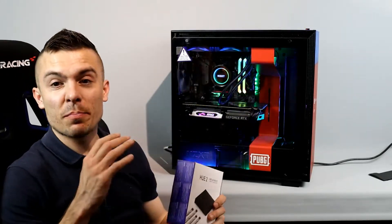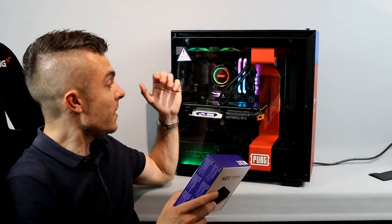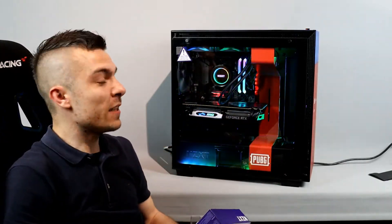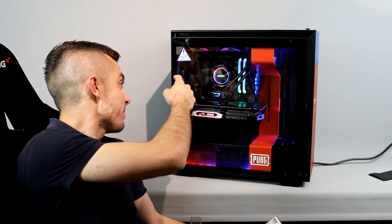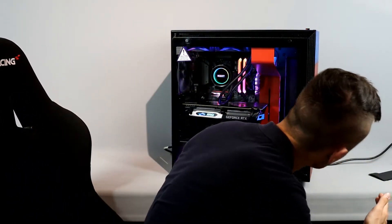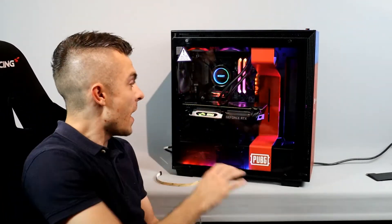Enough talk — let's build the PC. Here we go! I've assembled the NZXT H700 PUBG edition case with the NZXT Hue 2 RGB lighting kit, and it looks awesome — pretty brilliant with all the RGB lights. You can manage it easily with the NZXT CAM application connected via USB 2.0 to your motherboard. In this case we only used three strips, not four — the fourth would've been a bit too much. There's one here, one at the top, and one at the back.